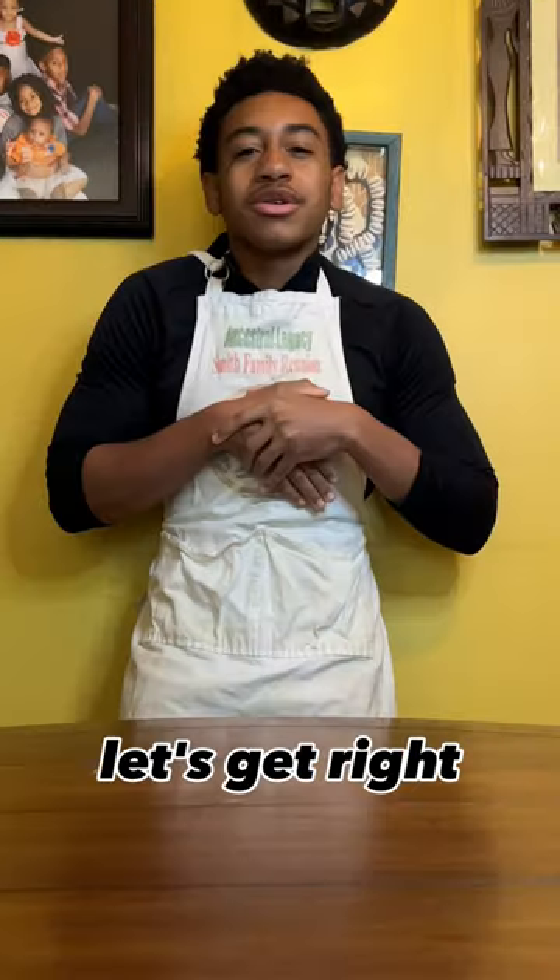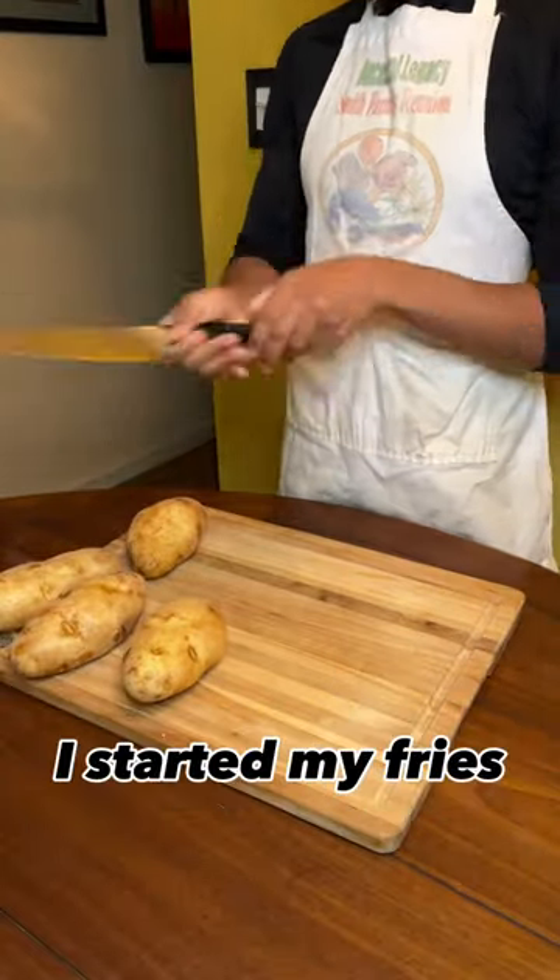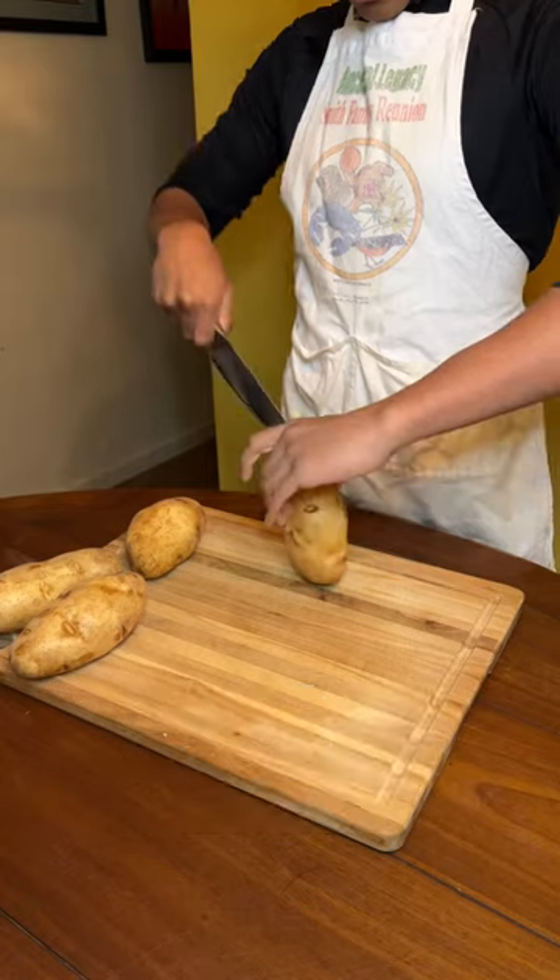I'm back in my natural habitat. Let's get ready. It felt good to be back. I started with my fries — we've been through this already, so let's speedrun it.